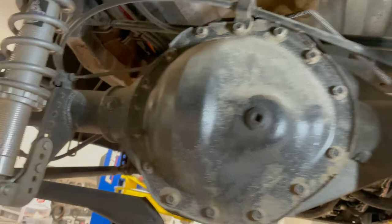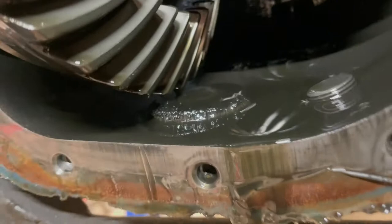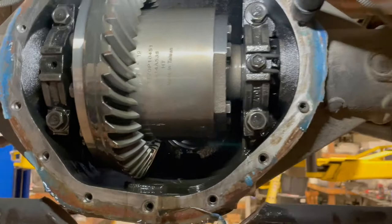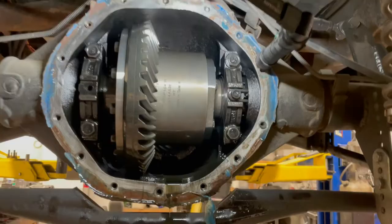We've got the brakes removed, rotors are off, pads and brackets are off, calipers are just hanging — light aluminum, not too worried about that. Now we're going to open up the differential and undo our axles and pull them out. We've got the rear diff cover off and everything looks really good — virtually no metal at all. There's a magnet on there but that's normal. This is our stock gear set, no aftermarket gear set.